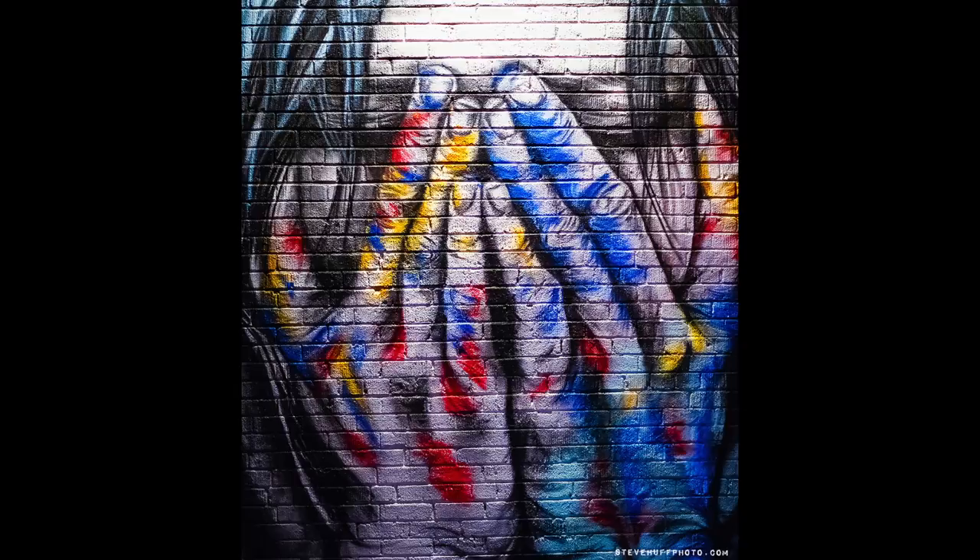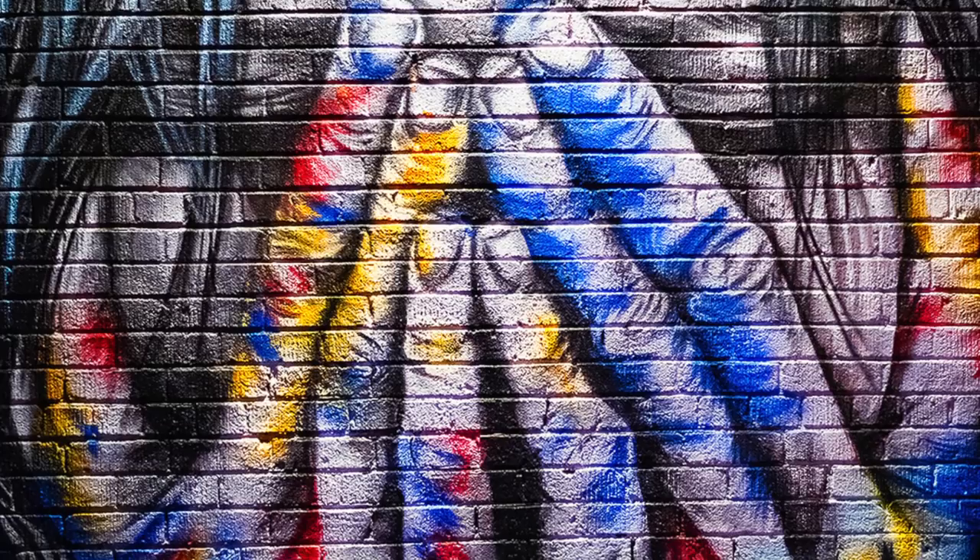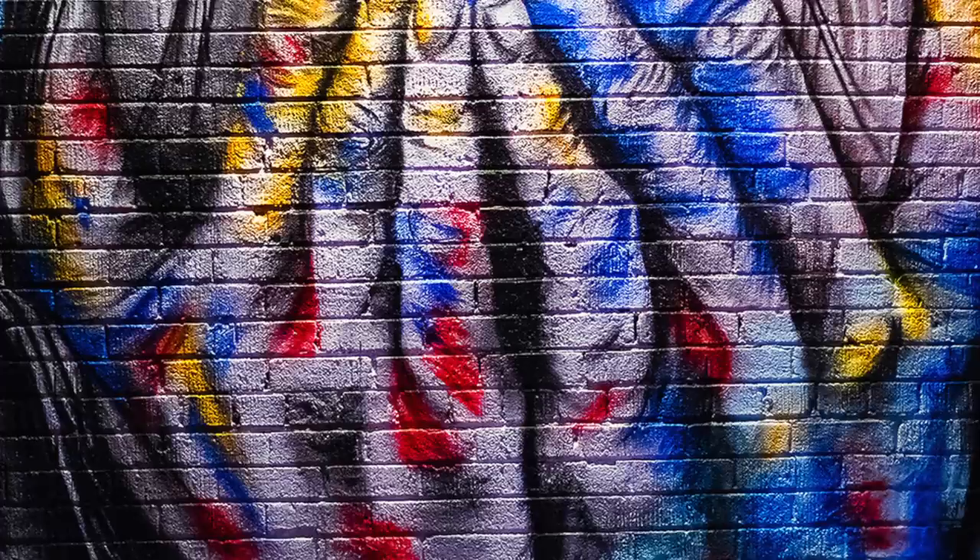Here's one shot at night. In person this was very dark — we could barely see it — but shot wide open at F1.4 on the Voigtlander, it brightens up the scene. So it is a light-sucking type of lens. I've shot this scene before with the Hasselblad X1D, actually.